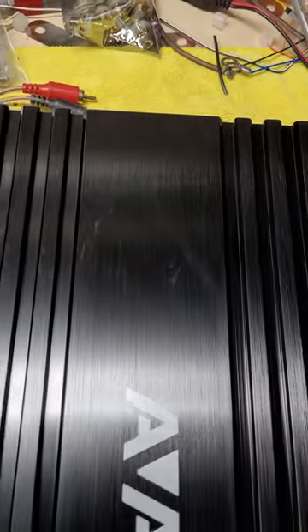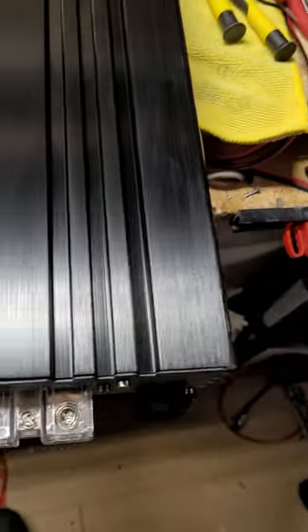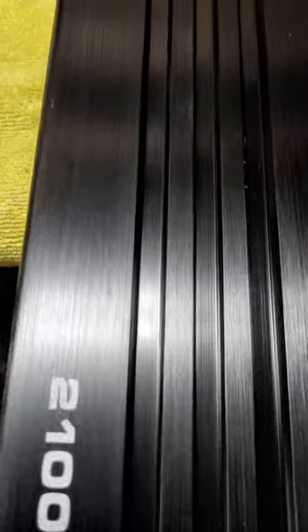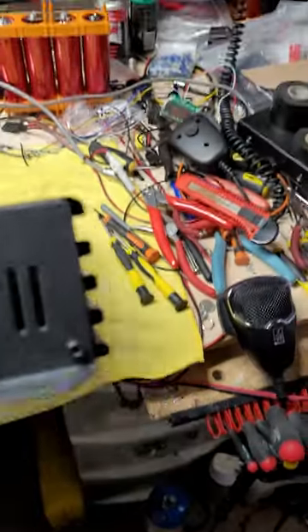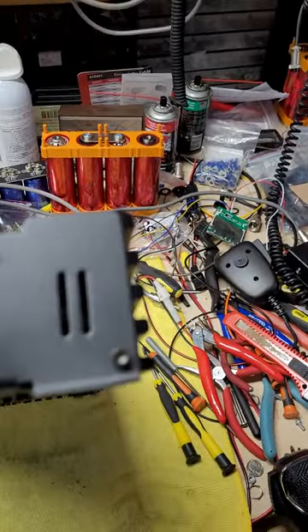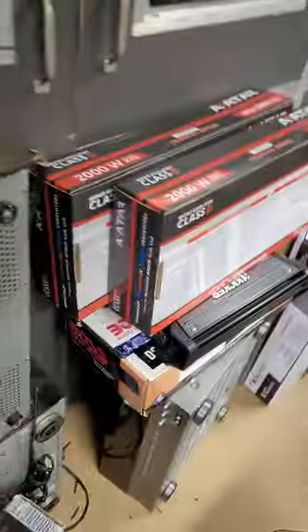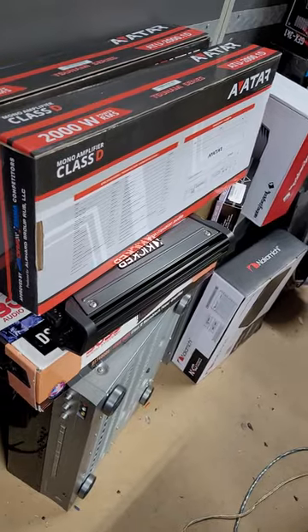It's a nice looking amp. Has a few minor smudges — maybe a little bit in the finish. But that seems to be pretty common nowadays, that you get something new and it's got blemishes. Like its brother, the ATU 2000.